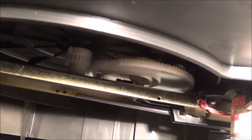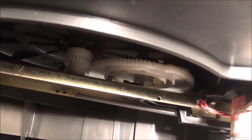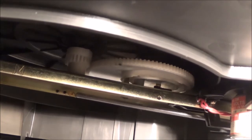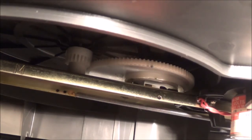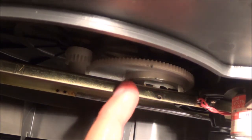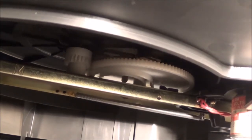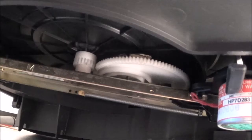There we go — see, now everything is going back. This protrusion in there is, as I'm turning this, pushing everything back. I'm going to keep going, and once this gear stops moving — when the teeth are not engaged anymore — then you know it's reset. See it right there, now it's reset, ready to go again.